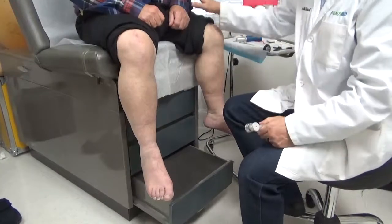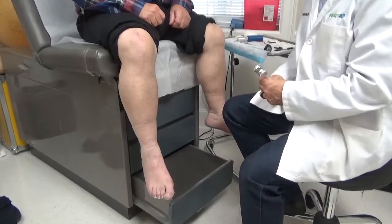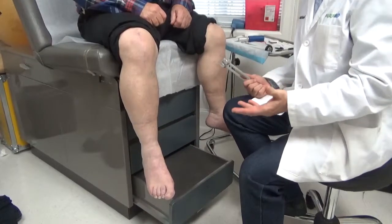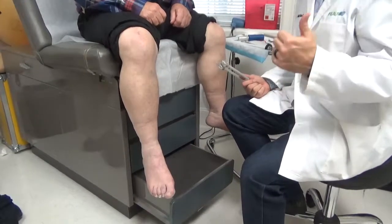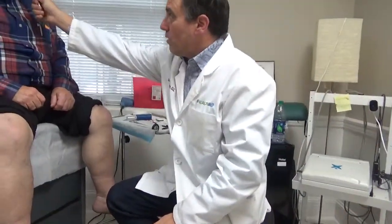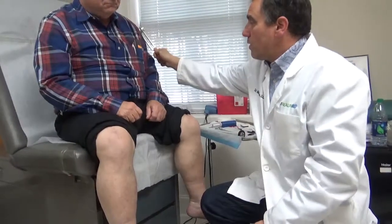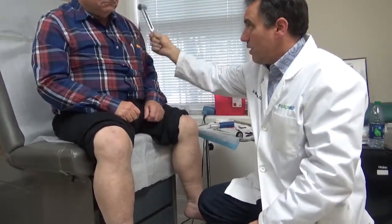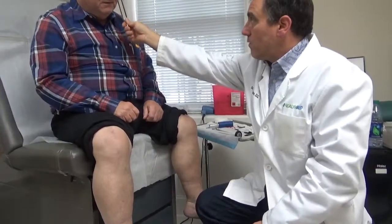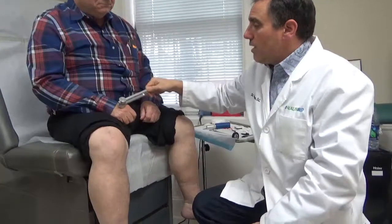Okay, Bob, we're going to use your cheek as the control for this test that we're about to do. Neuropathy doesn't affect the cheeks, so that's why we use that as the control. So if this is a 10 for coolness, this would be a zero, and you're going to give me something in between that. If this is a 10, what would you rate here?